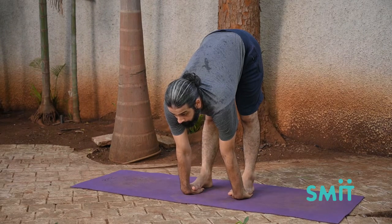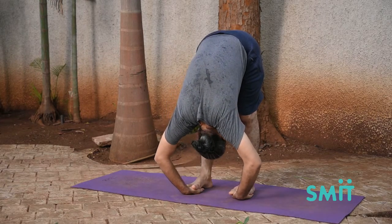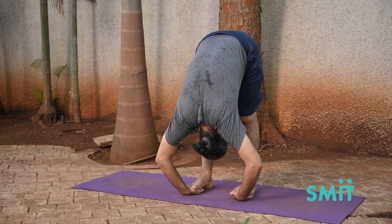Now exhale and move the head in between the knees by bending the elbows and pulling the feet up from the palms.